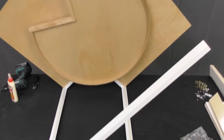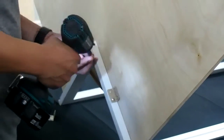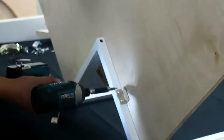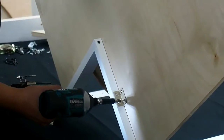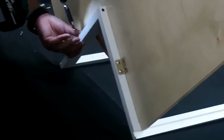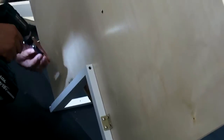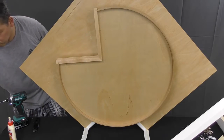Slide the bottom panel into place along the grooves, and then attach two 90-degree assembly brackets to the bottom of the cabinet. This will help to hold everything together while the glue dries.